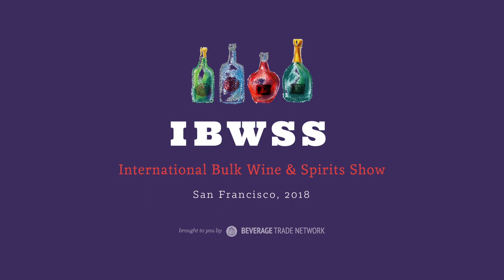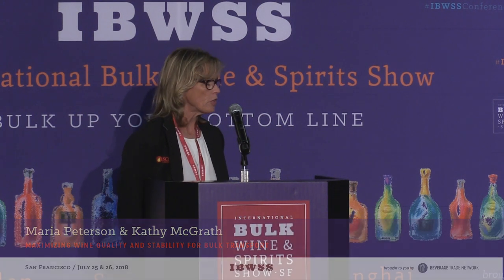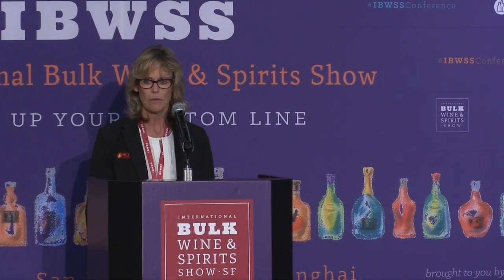My name is Kathy McGrath. I work for Scott Labs. For those of you who don't know Scott Labs, we're a family-owned company, now on our third generation of family running the company. We are a company that distributes machinery, corks, and fermentation additives. We've been at it for about the last 80 years.